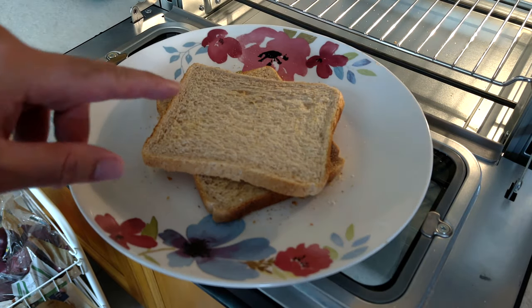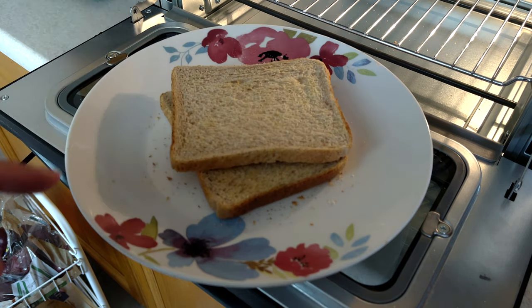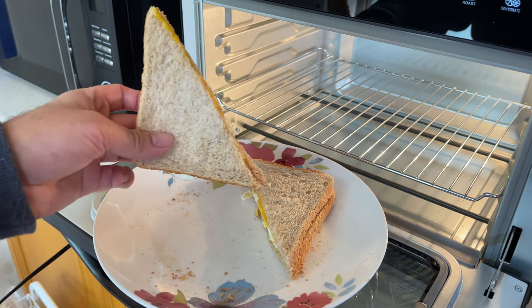It doesn't look that cooked but if you feel it — proper crunchy. The next toast I try I'm going to try on three. I actually like my toast a little bit darker than this, but that's not bad. We're gonna have to taste this even if it is just toast. I've got my egg in there.